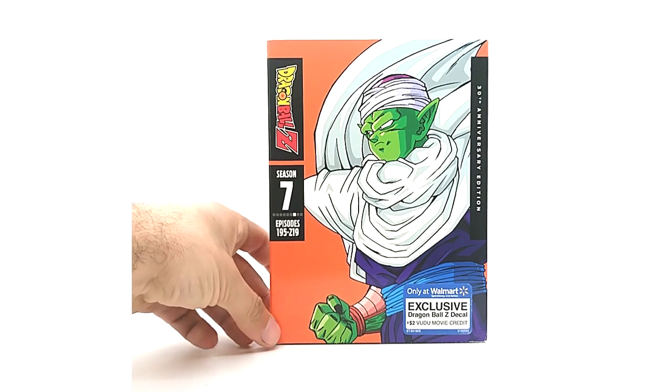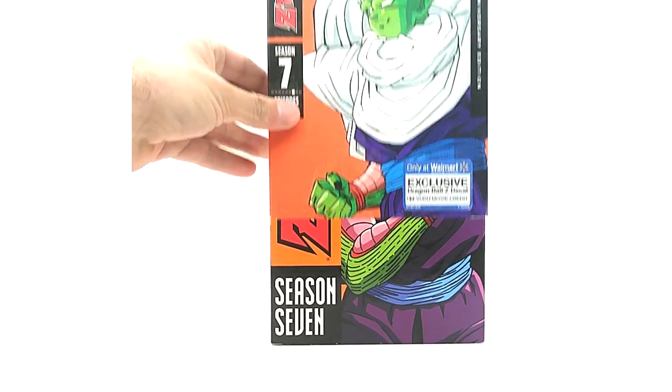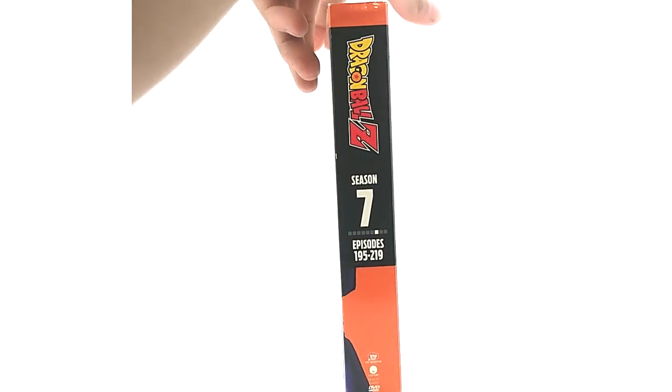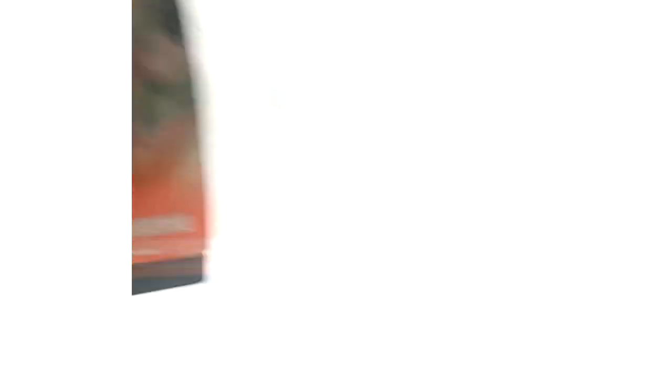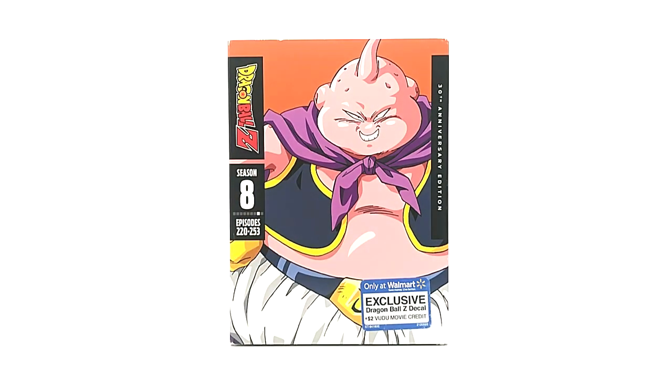Season seven — even though Piccolo shouldn't technically be on it, I do dig Piccolo. That art is awesome. These came out in 2019. I actually told myself I wasn't going to pick them up, and then I tried to get them in 2020 and holy god, they were hard to find. The season sets weren't too bad but the movies were the pain.